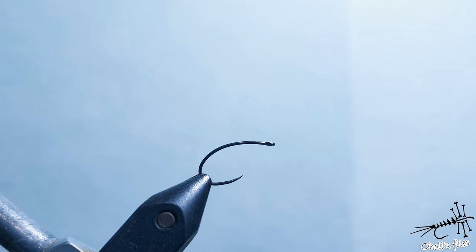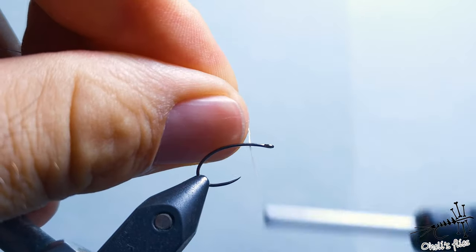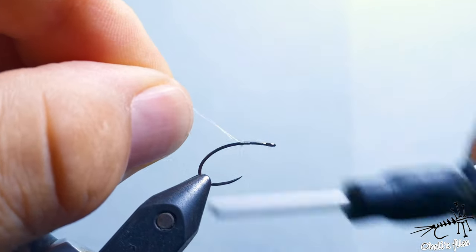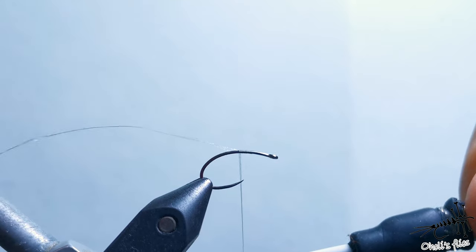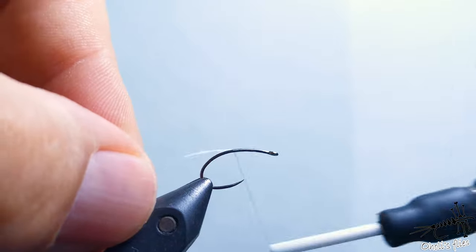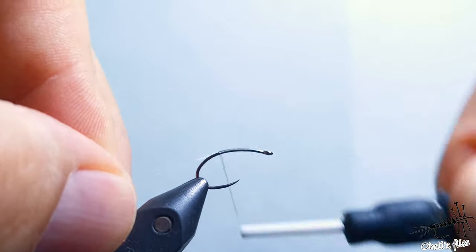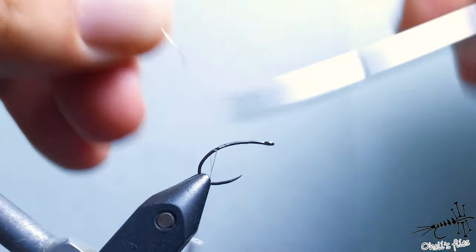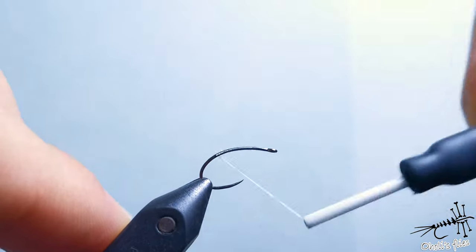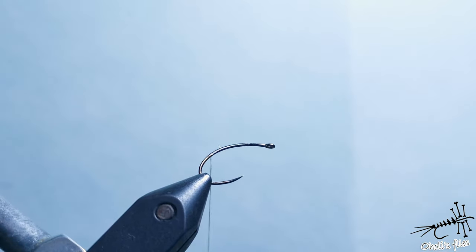Let's start with the thread — 40 denier as I said. Because this thread is slippery, you want to start slowly, overlap, and then gradually apply pressure until the thread is well secured. If you don't secure it well it's going to slip and go off the hook. I'm going to show you two types of bodies: a more pupa-like fat body, and a more slim one like this olive body I was tying.